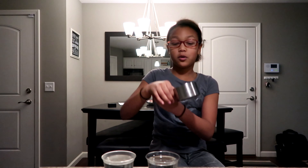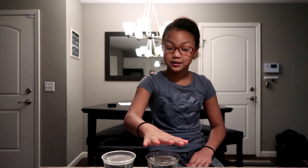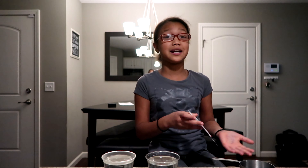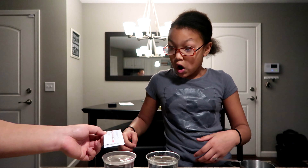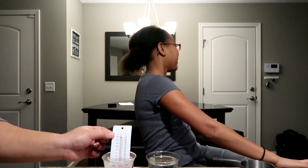So what my dad has done today is he warmed up a cup of water and they're one cup each, so they're the same amount. This one, as you can see, it's a little bit steamier and hotter when you put your hand above it. This one's just cool. Going to test to see how hot and cold they are so we can tell in my science experiment. Oh, it broke. That's not good. Let's go get another one.